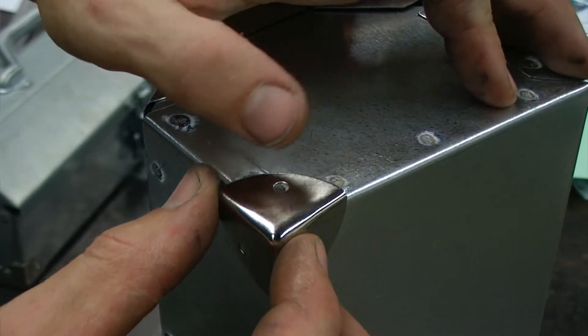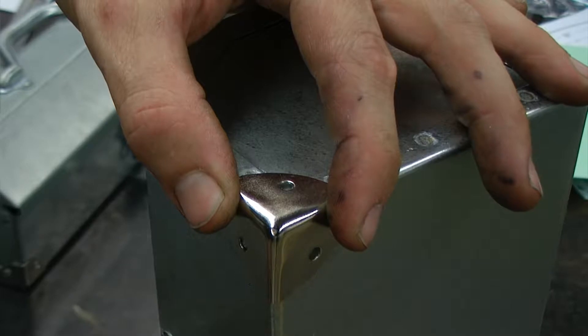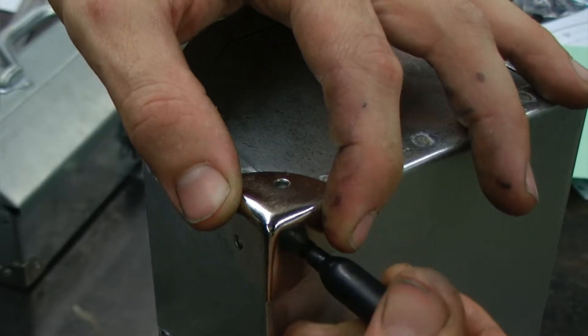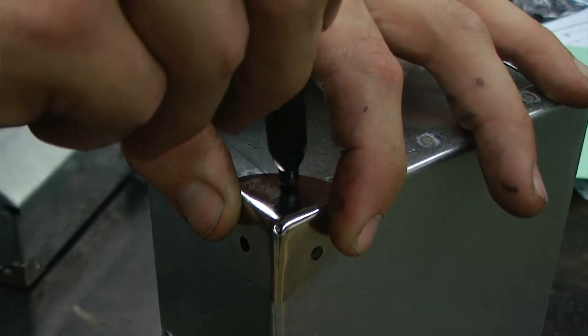Taking a look at the corner, we're going to set the first one in place, and we're going to use a marker and mark the hole locations.